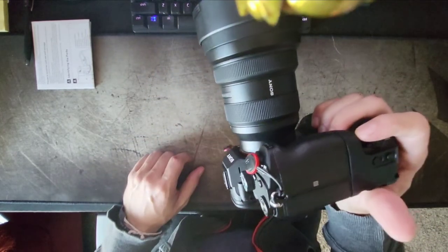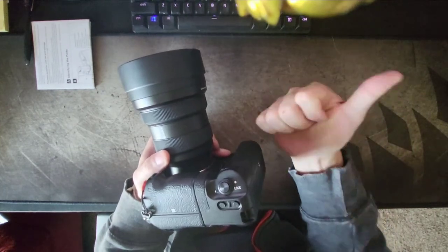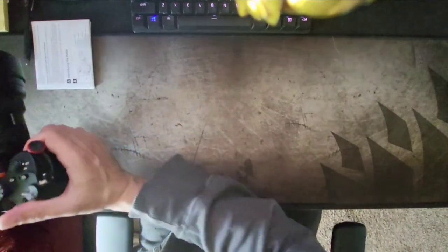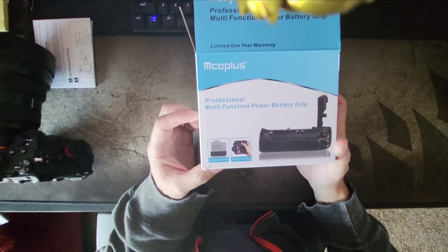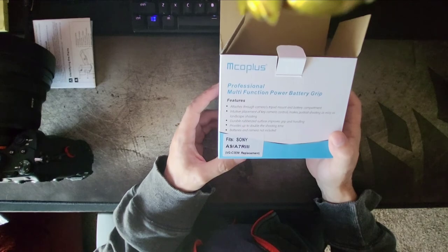So all in, first impressions: feels good, no complaints, all the buttons work. They're a little clickier than your Sony buttons, but other than that — both batteries, extended shooting, comfort grip for standard shooting, and comfort grip for portrait style. It's beefy; I don't feel like I'm going to drop it. I like it — thumbs up. Thanks for watching. That's the review of the Imco Miko Plus Professional Battery Grip for the Sony A7 III.